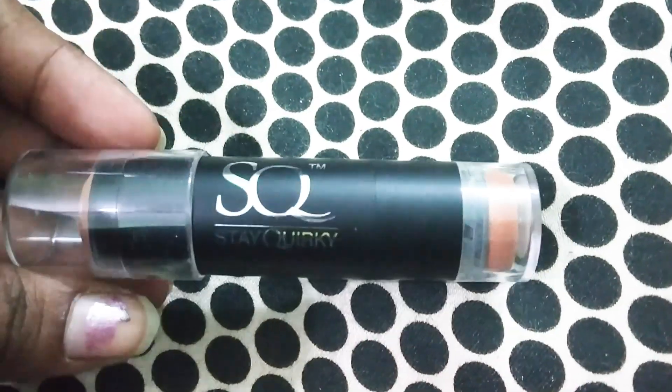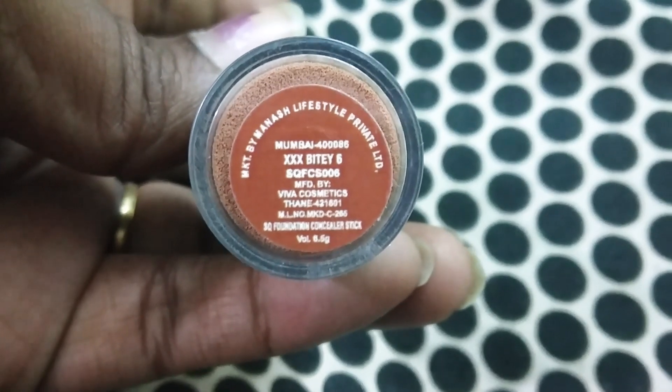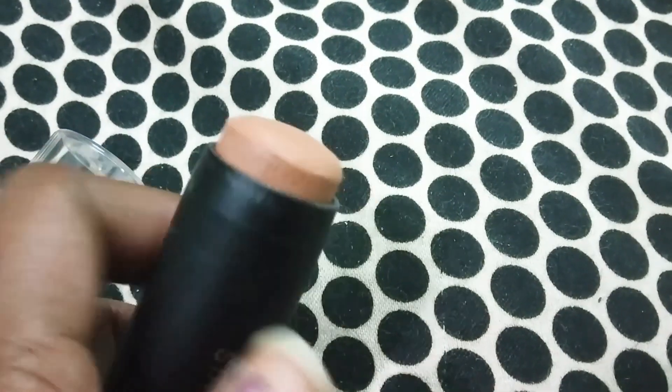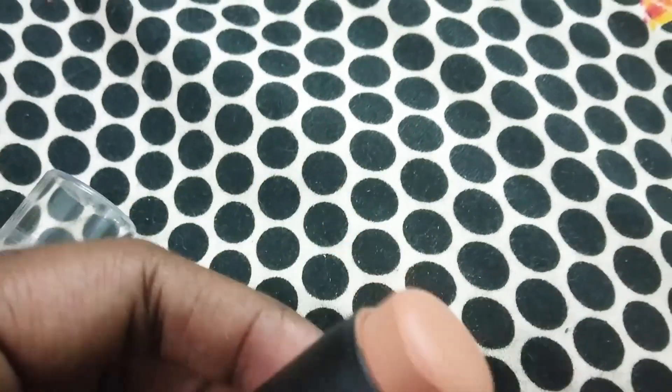I use this foundation for SQ. I use this foundation very rarely — only when I shoot a video and do makeup. It is very easy to blend and merge with your skin. This foundation is very simple, handy, and easy to carry, and it absorbs very easily.